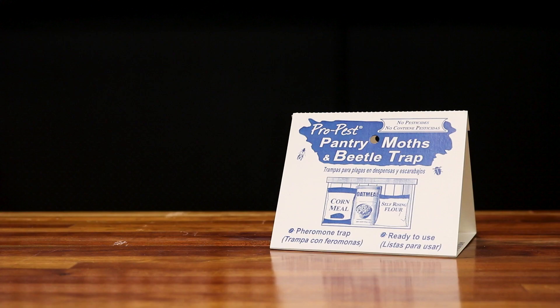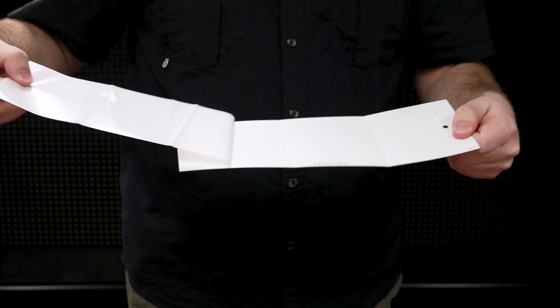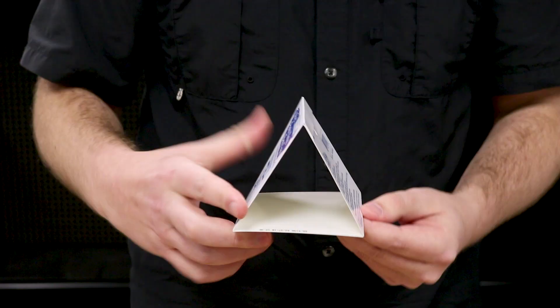The Pro Pest Moth Traps are easy to set up. Simply peel off the wax paper to expose the glue and it's ready to be placed. It's recommended to fold the product after exposing the glue to keep dust and dirt from sticking to the glue and making it less effective.